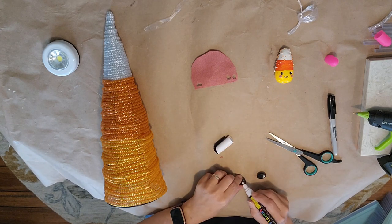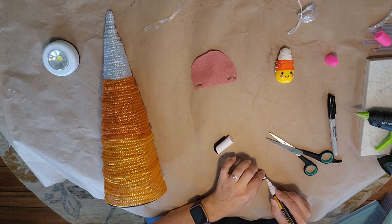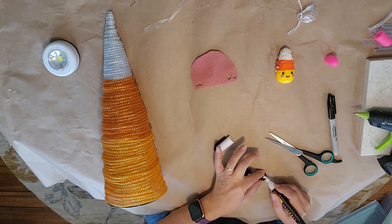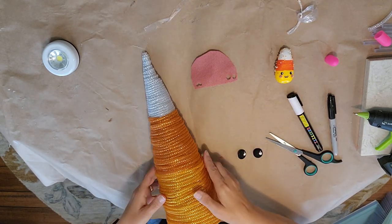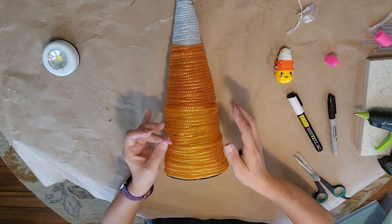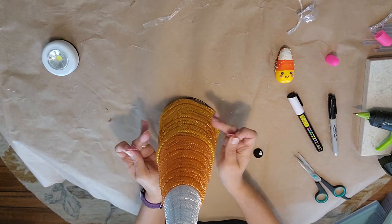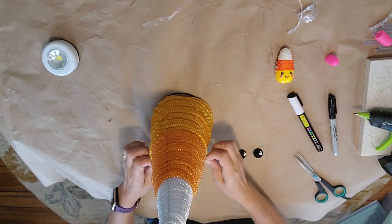These are little buttons I had. I'm going to take my white paint marker and draw little white circles — two dots: one bigger dot and one little dot on each button. Then I'll hot glue these on. If you use the paint marker, give it a little chance to dry because it takes a bit. Then I'm going to take my pink felt and cut out two larger circles for the cheeks.